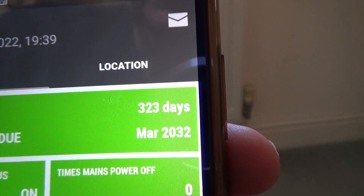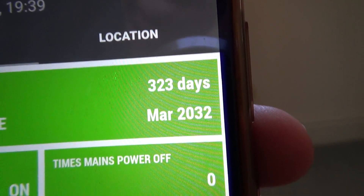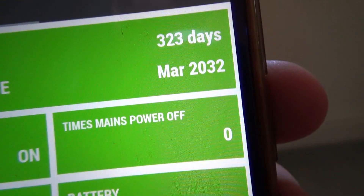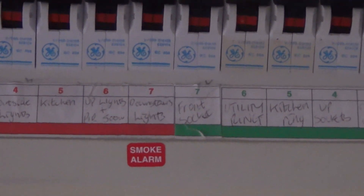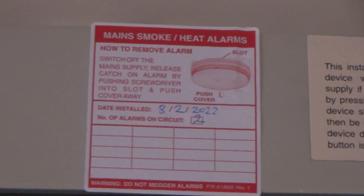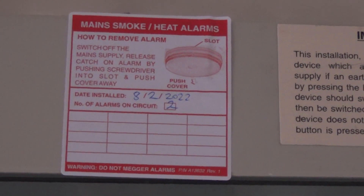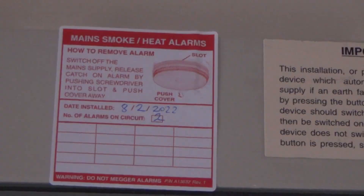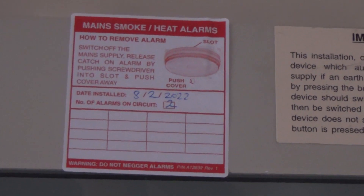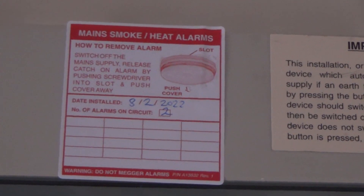There's a location tab where you can fill in the address of the property and the location of the detector — for example, hall or landing. You also get a sticker to mark the breaker that has the smoke alarms on your electrical consumer unit, and a sticker at the top to record when they were installed, how many there are, and how to remove the alarm — in this case by inserting a screwdriver to release a catch and slide the smoke detector away from the base.